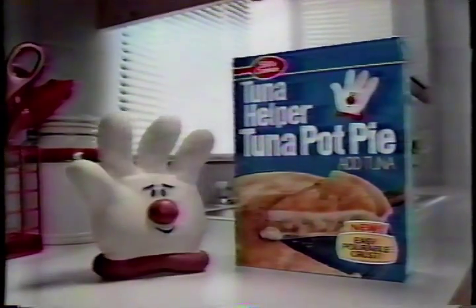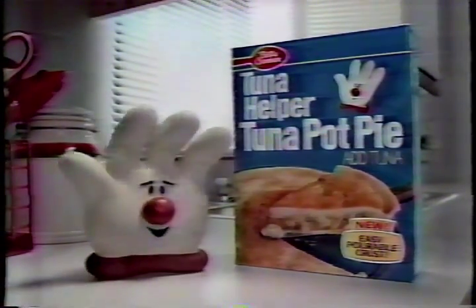If it's pot pie, how come it's not in the pot? Tuna Helper's gonna change your tuna! With new Tuna Helper Tuna Pot Pie — The Dinner Pie!